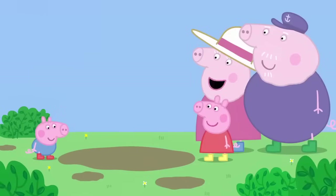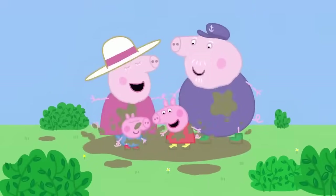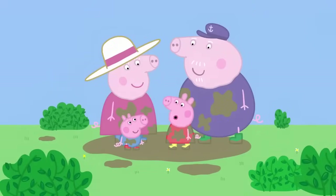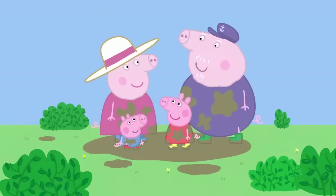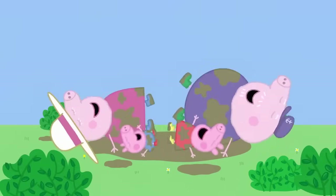Perfumed a muddy puddle! Granny Pig, you smell even nicer than you did before. Yes. You should use Perfume de muddy puddle more often.